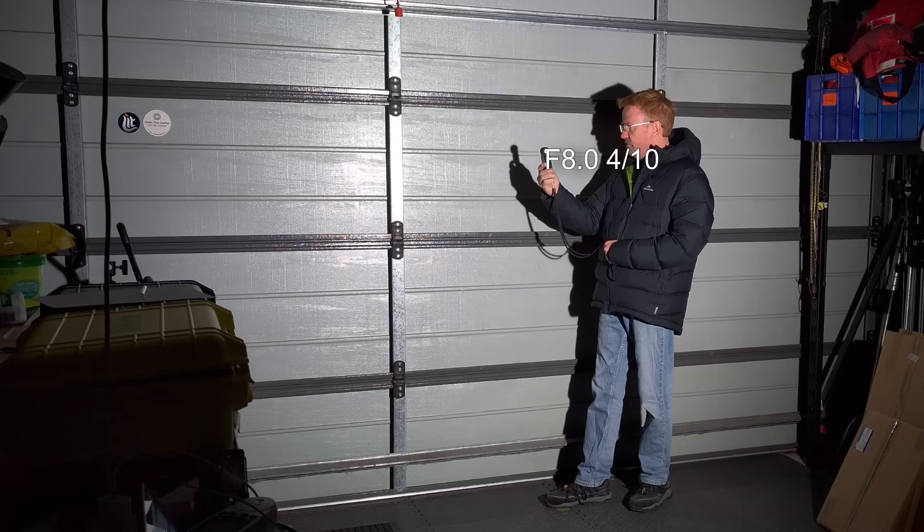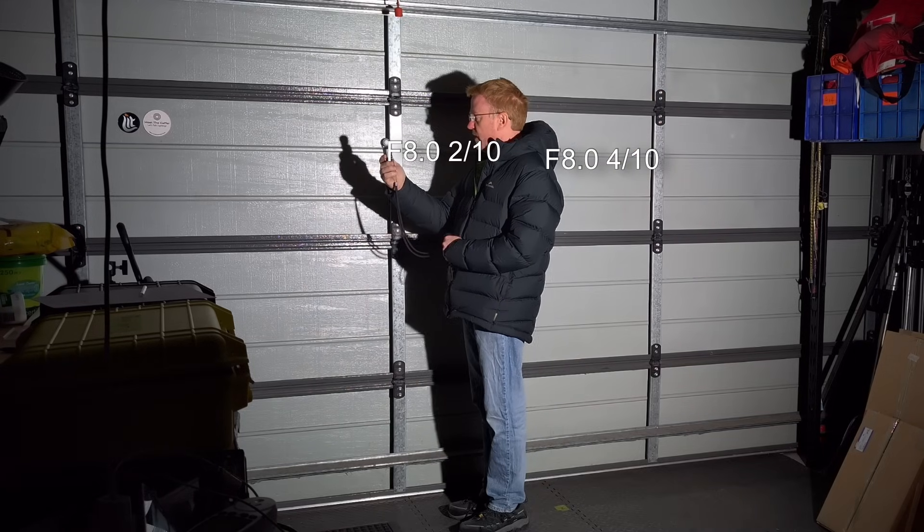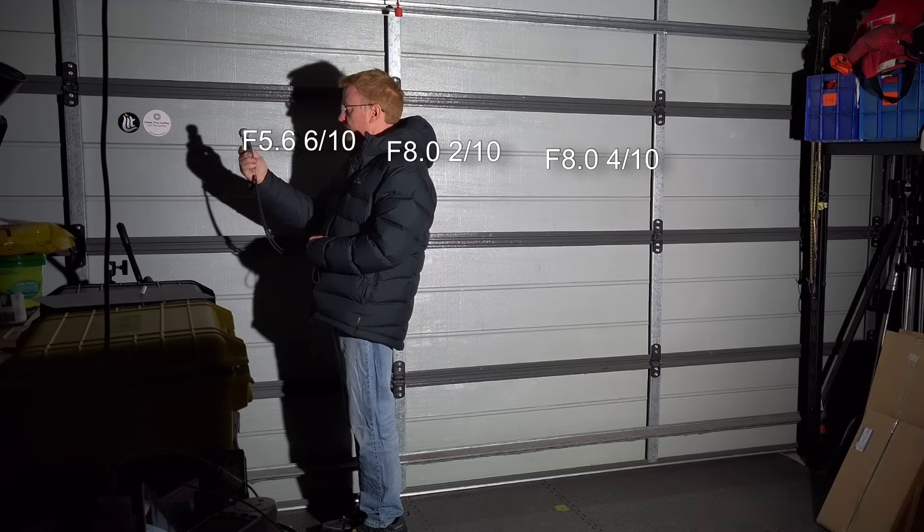At a distance of two meters I was surprised by how even it was. The shadows are pretty good. There is a little bit of double shadowing, but that's typical with most Fresnels.